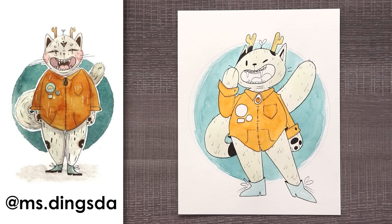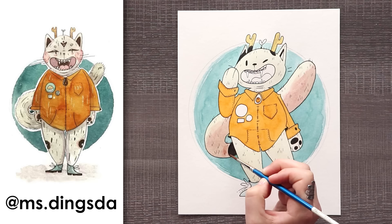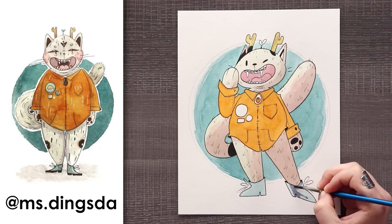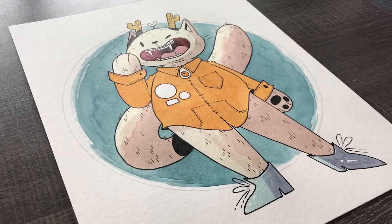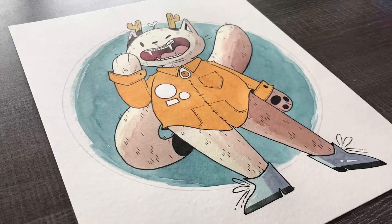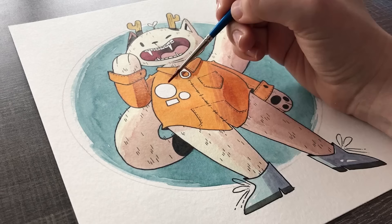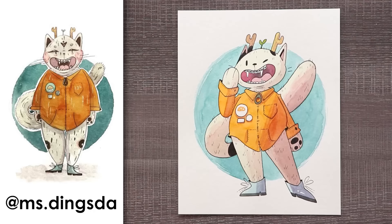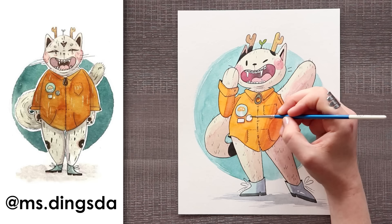I absolutely love the colors of this piece — a lovely earthy brown-orange and a really nice teal in the background. And can we talk about the shoes on that cat? Some pretty cool fancy shoes. With my style I either give people huge feet or super small feet, and I ended up going with small feet. I am super bummed that I forgot the spots on this cat, but I'll just have to add them in later. I love the braces, the horns, the buttons, the color, the shoes — he's a cute big cat. Thank you again to Miss Dingsda for submitting.